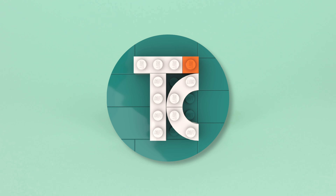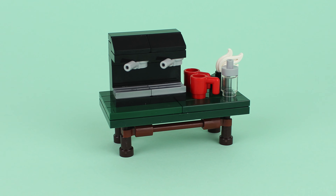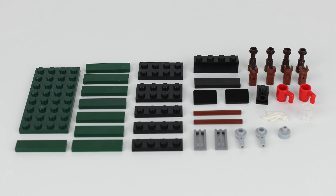Hello everybody, my name is Thiago and in today's video we're building a coffee machine. For this build you'll need these Lego pieces.